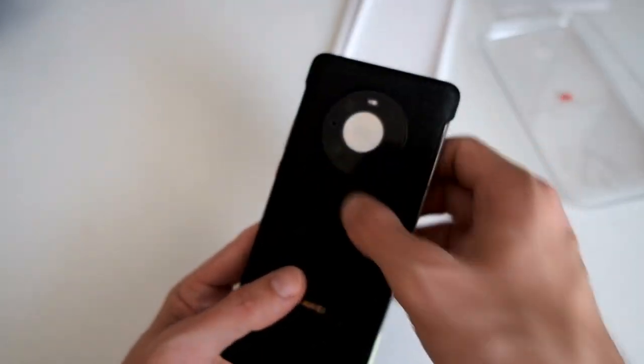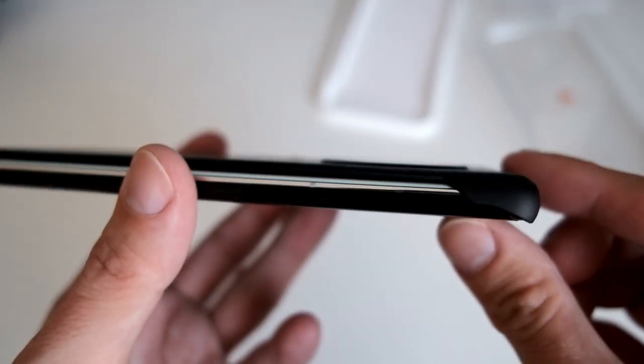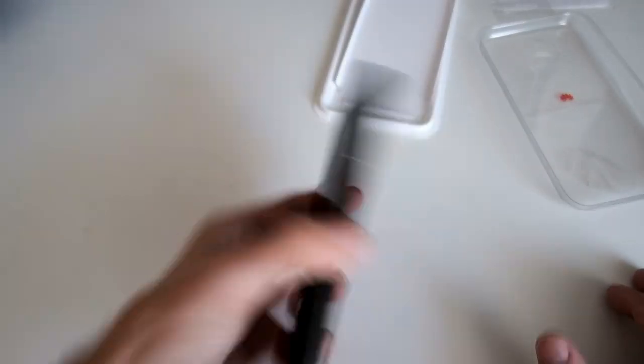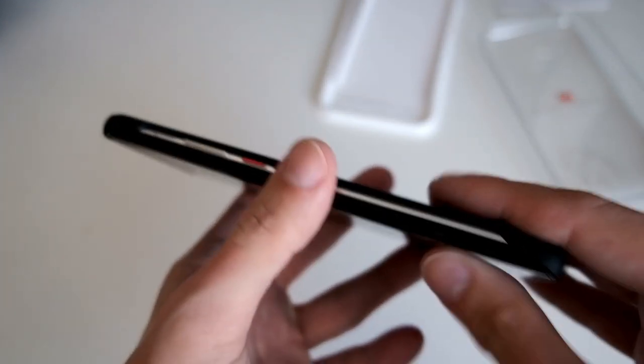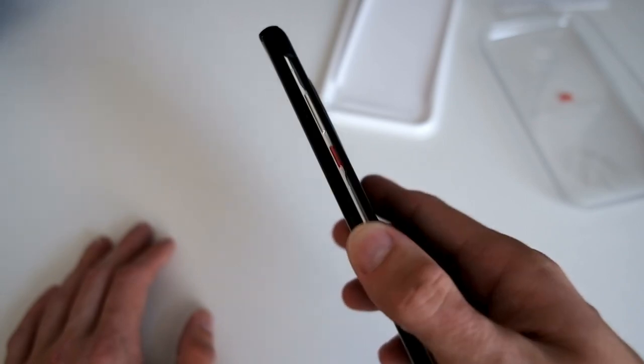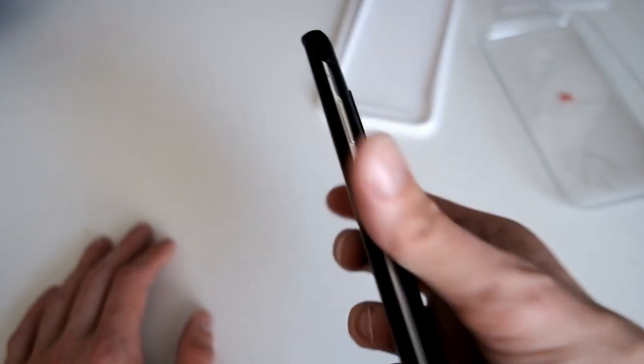You can see it also fits on the camera, and it raises a little bit above the camera so it can protect the glass a little bit when put down. The sides are nice and open so you can feel the cold side of the phone and easily reach the buttons.